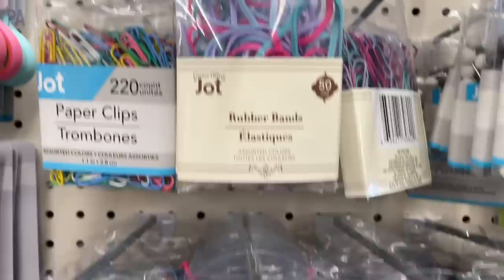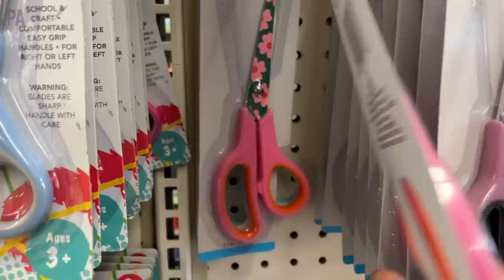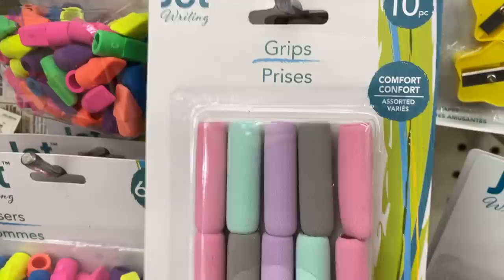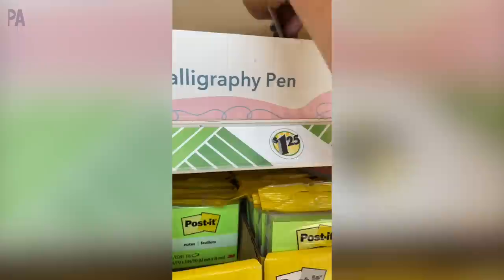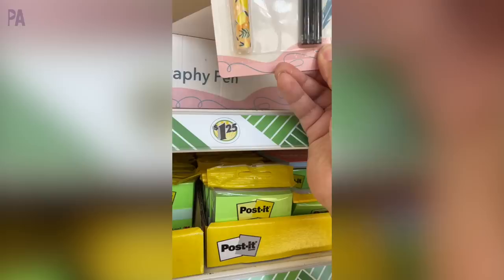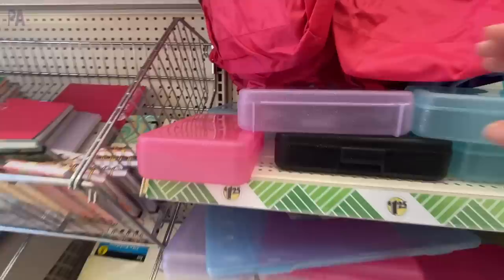Then you have those pastel colors in all of the Jot desk supplies — rubber bands, pushpins, even scissors with the pencil pastel colored themes. I only saw these in one store, so I'm hoping they'll show up at all the stores in my area. Pastel colored pencil or pen grips in the regular plain and in the glitter. If you see this calligraphy pen — it comes in two different styles — I highly recommend going over to the activity book section to pick up the Crayola calligraphy book. You can learn how to do calligraphy — it'd be a great summer activity.